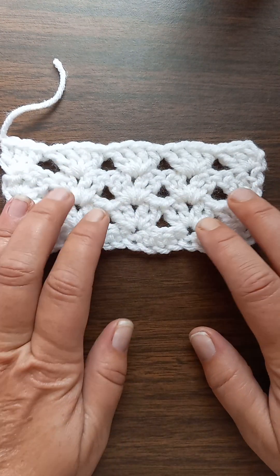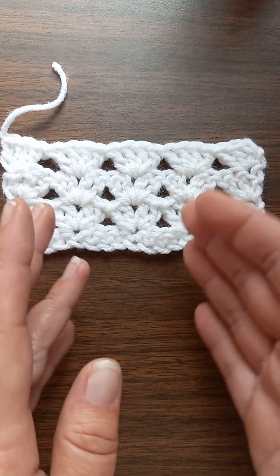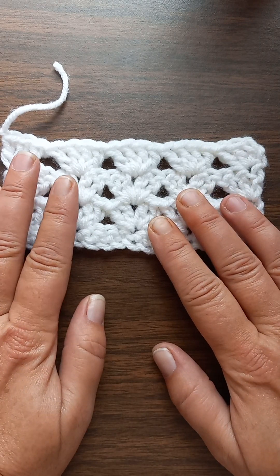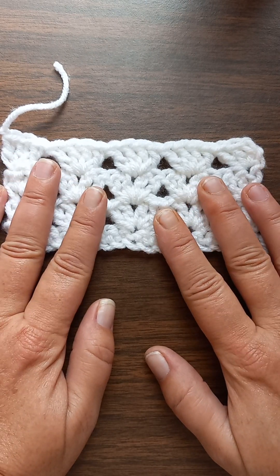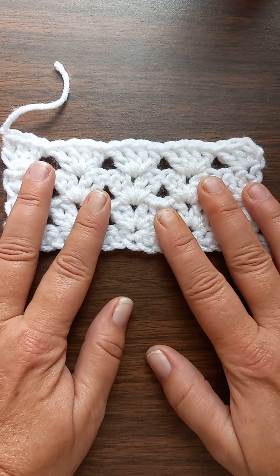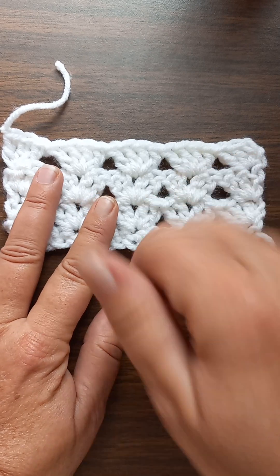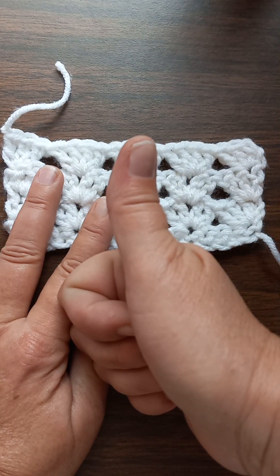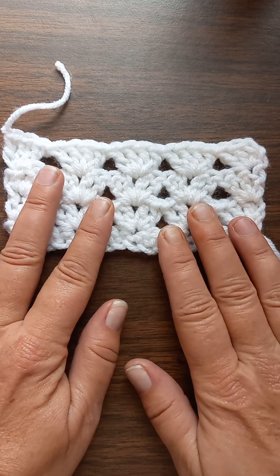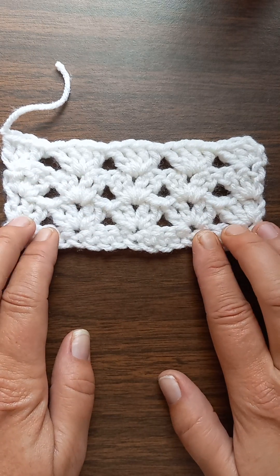Hey y'all, it's me again Valerie, and welcome back to my yarn room! Before we get started, I'd like to invite anybody who hasn't already to subscribe. When you do, give the videos a thumbs up, share them if you can, and leave me a comment. Y'all see this pretty pattern I got in front of me?